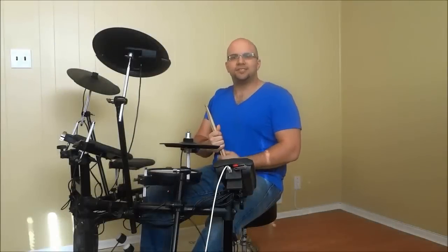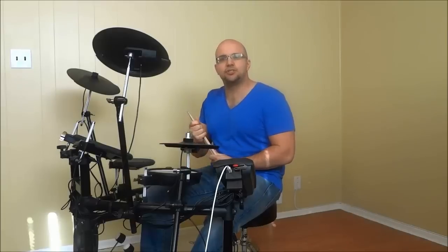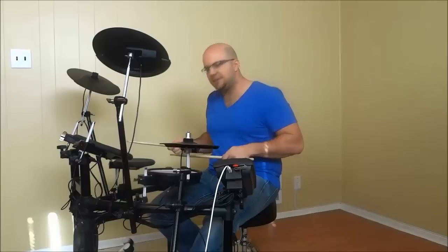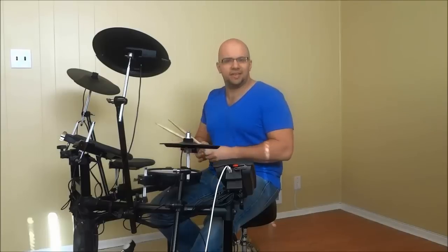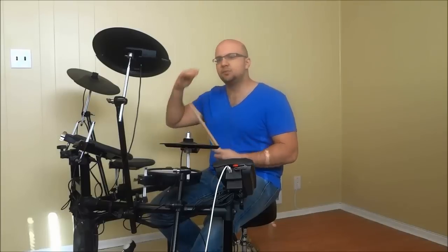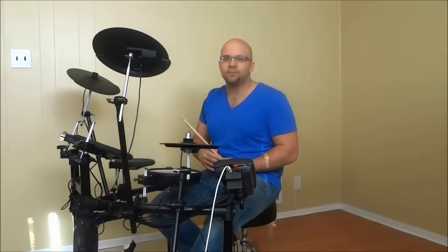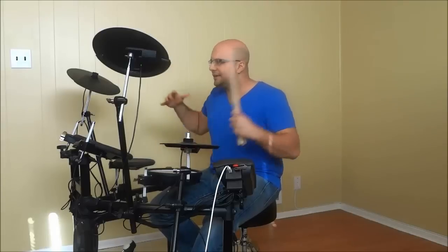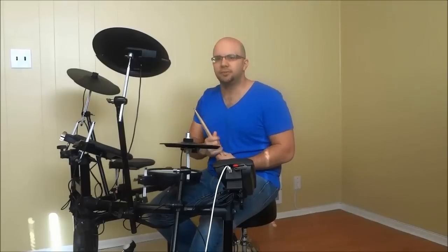So as you can see with those examples that I've just shown you, all that I was doing was striking my floor tom and my snare drum simultaneously, multiple times, while building up the volume. I started off at a low volume and ended off at a high volume. And that sort of gets the audience pumped up and ready for the drumming beat that you are about to play.